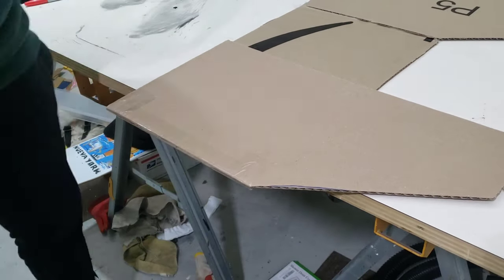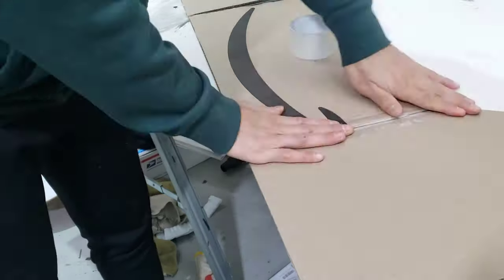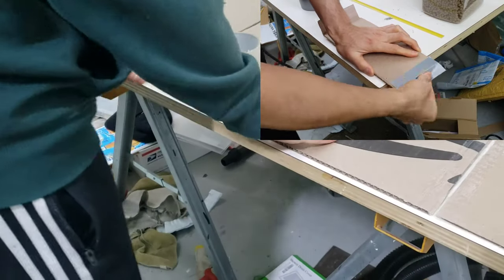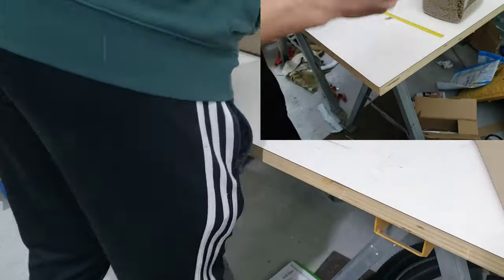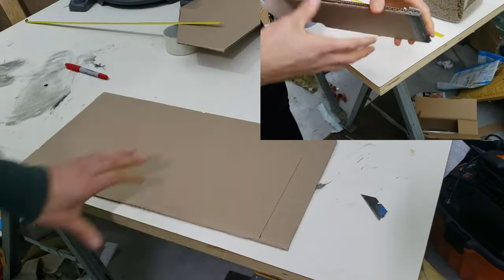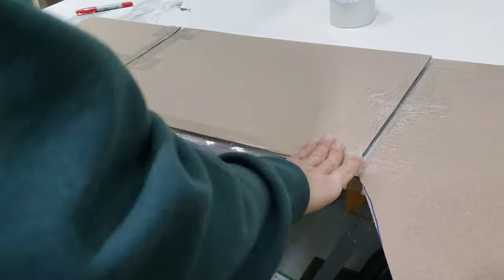If I was to do this again and the cardboard cover was a more long-term solution, I would definitely have used duct tape — I just couldn't find it at the time. I did eventually test it out: one layer of duct tape on both sides was pretty strong and took a lot of effort to pull apart. I 100% recommend duct tape over packing tape, especially dollar store quality packing tape.